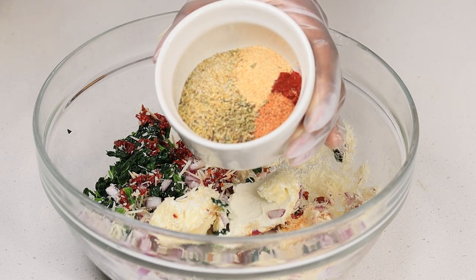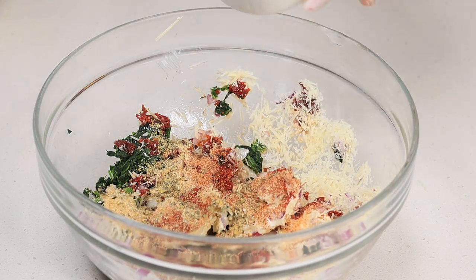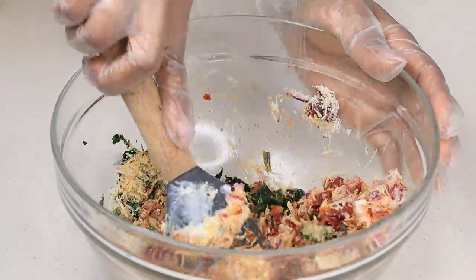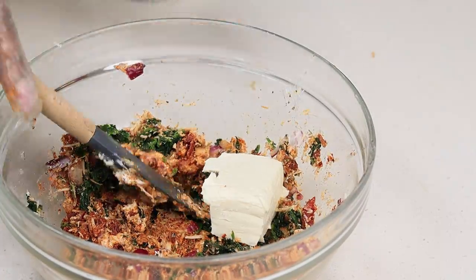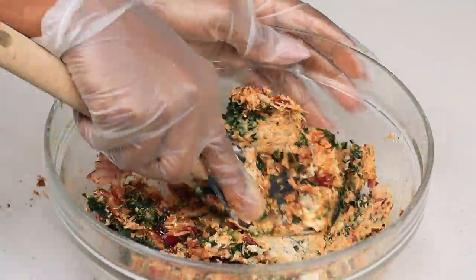Now I have these seasonings right here — Italian seasoning, complete seasoning, garlic powder, as well as some paprika. We're going to mix that together just like so. Add some more cream cheese — obviously we needed more. And then we are going to stuff the salmon.